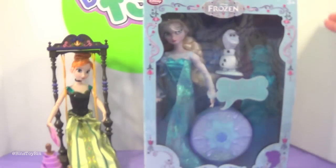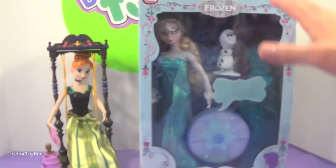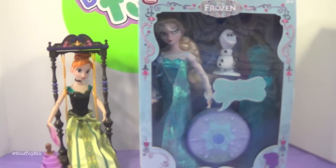We've had this for a little while now, but what better time to open it than Frozen Week? We've got to take this out of the box because the lights are reflecting all over the place and it looks horrible, but in person it looks beautiful.